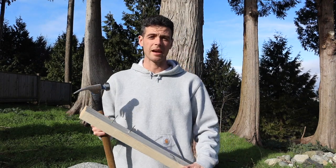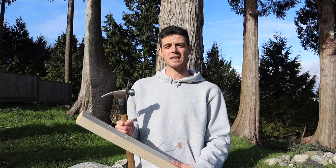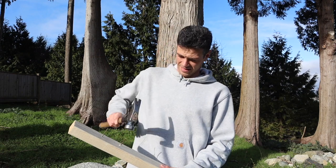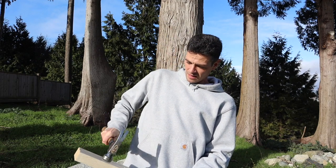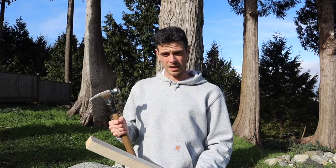On my first day working as a carpenter for a crusty old framer, one of the first things he asked me was, 'Ben, do you know how to pull a nail?' And I said, of course I do, it's easy. I wanted to impress him, so I was going to show him this fancy trick that my dad showed me when I was a little kid.